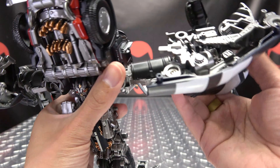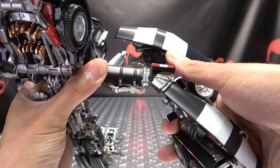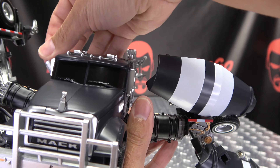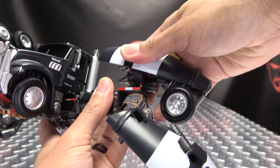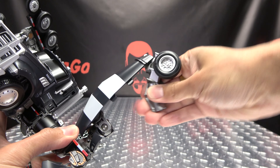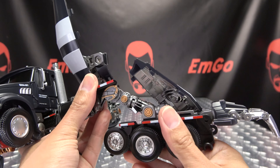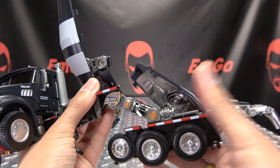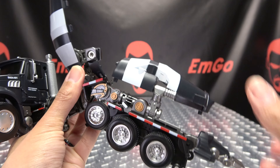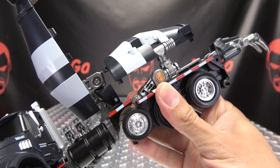Now we can work on the arms. Rotate the arms here at the bicep, bring these up and get them out of the way. Straighten this out, then extend it up and extend this out like so. Then take the arm, rotate at this hinge right here, bring this up, and rotate this around — all this will come up.